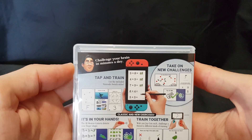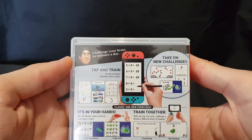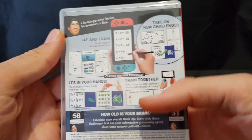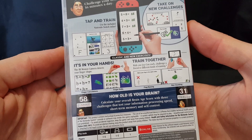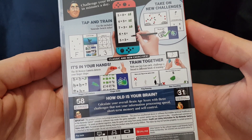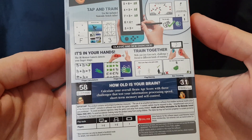Challenge your brain in minutes a day. Tap and train — use the included Nintendo Switch stylus. Take on new challenges. The IR motion camera detects your finger shape. Train together with one Joy-Con each. Challenge a friend to a different kind of training.